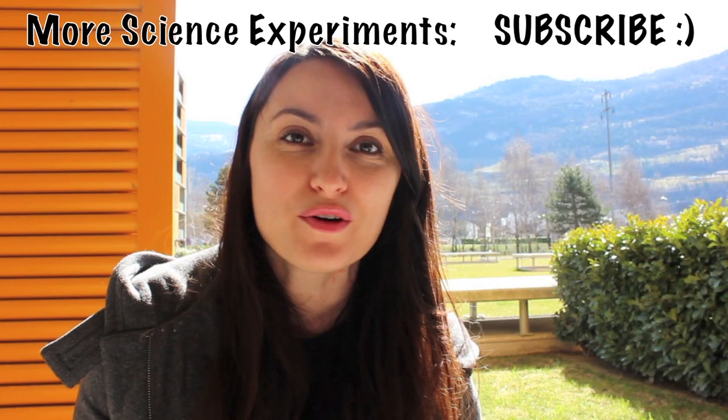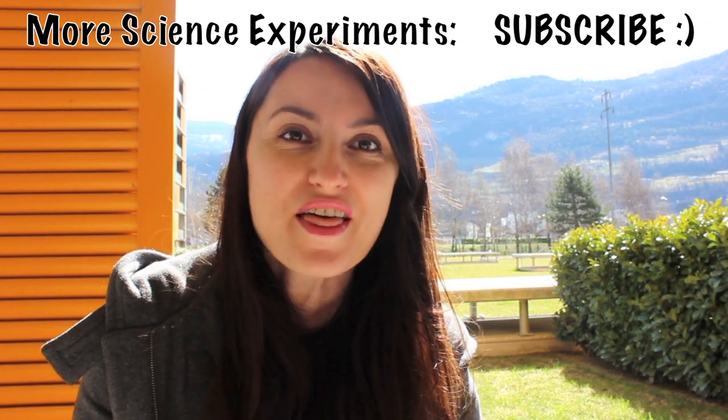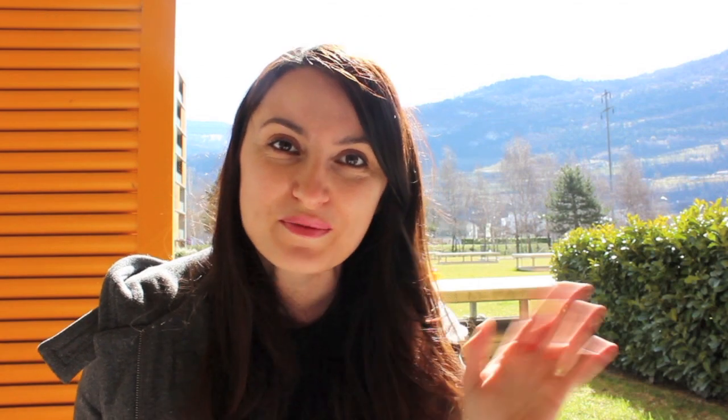This was all — let me know if you do it with your little ones. I would love to hear what your experience was with it. Thanks a lot for watching, don't forget to subscribe, and I'll talk to you soon. Bye!